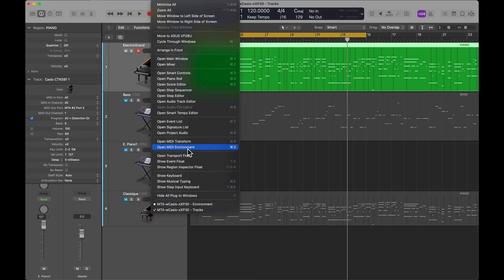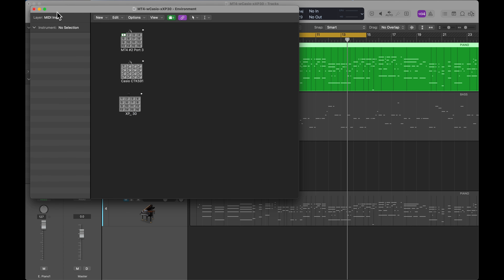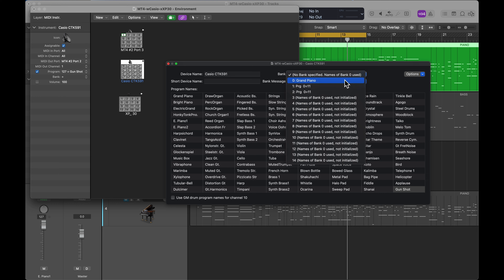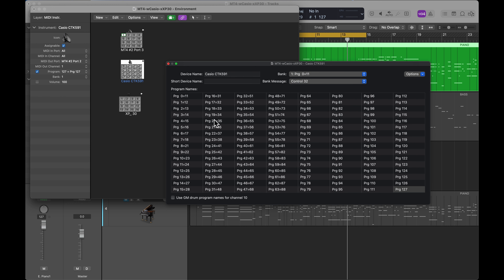Let me show you how I have that set up. If I open the MIDI environment and select MIDI instruments, you'll see here I've set up the Casio CTK-590 as a multi-channel MIDI instrument. The patch names in here are the standard general MIDI patches. If I change the bank, it turns out it doesn't send any bank information — I can change it but it still only plays the general MIDI tones. There was no way for me to access the drum tones, so it has some limitations as a sound source.